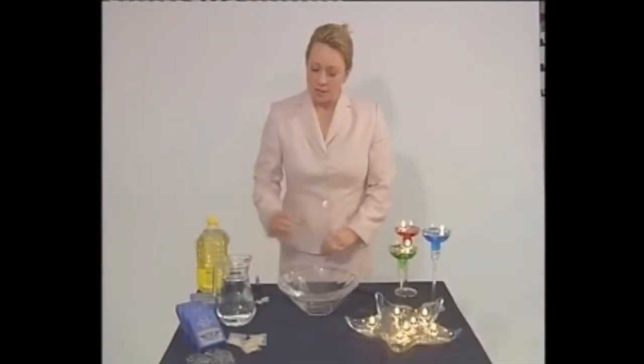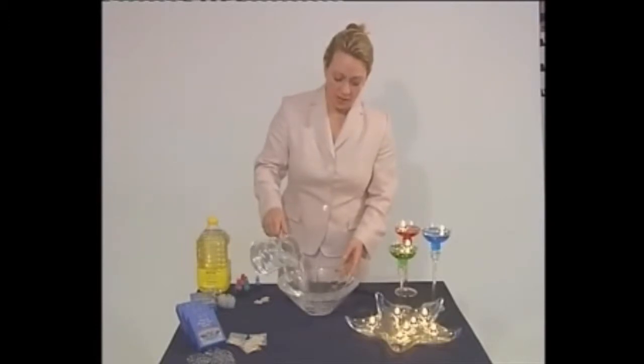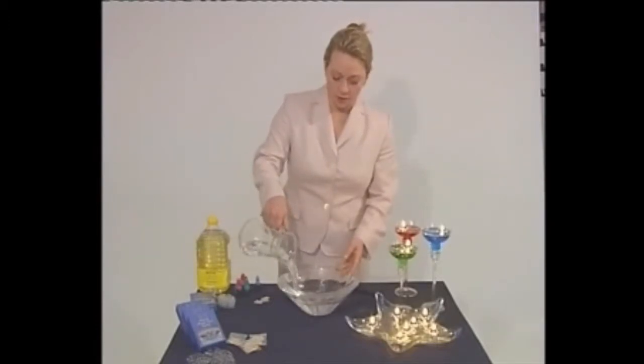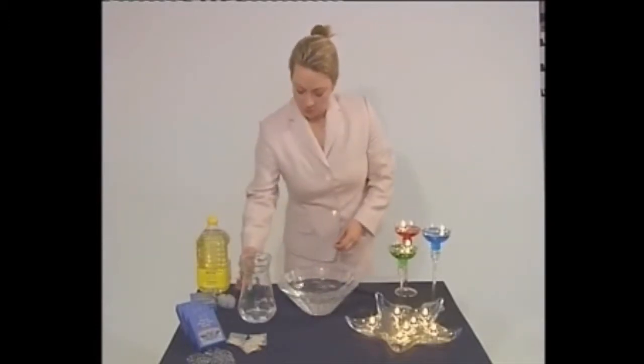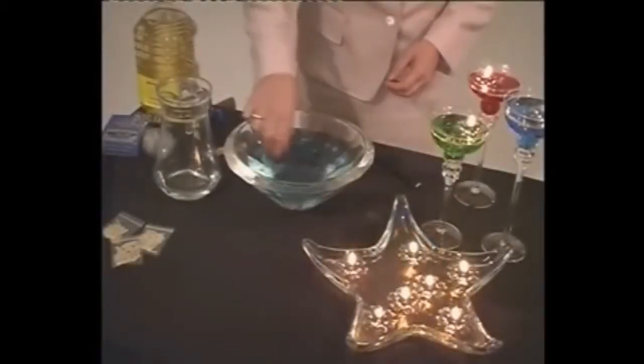Let me show you how to use them. Basically, use any glass container and fill it up with water so it's at least three quarters full. Then pour in a couple of drops of the colouring liquid, which is just like food colouring. You can use your own colours if you have different ones at home.